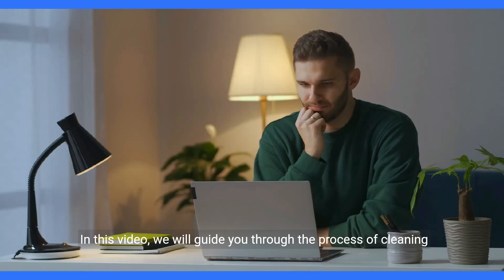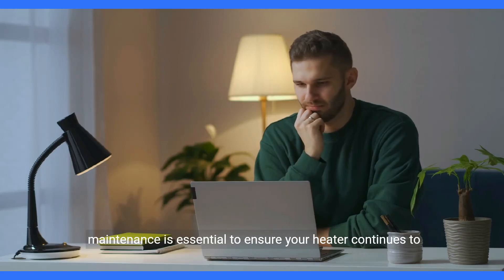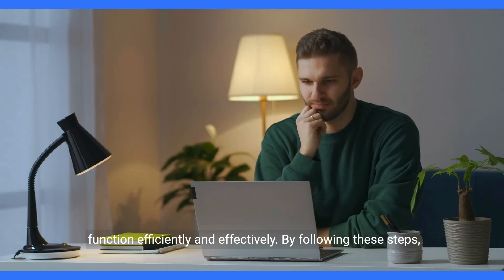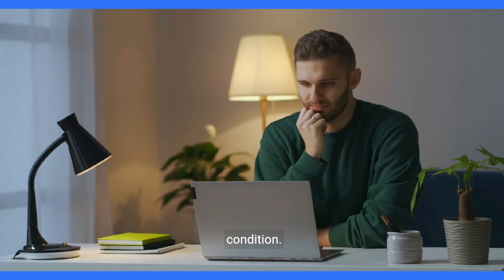In this video, we will guide you through the process of cleaning the burner on a Noritz tankless water heater. Regular maintenance is essential to ensure your heater continues to function efficiently and effectively. By following these steps, you can keep your Noritz tankless water heater in top condition.